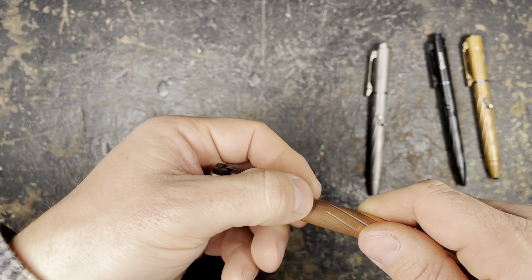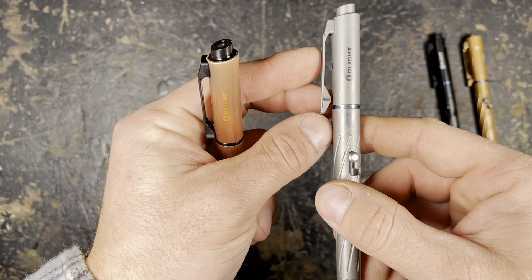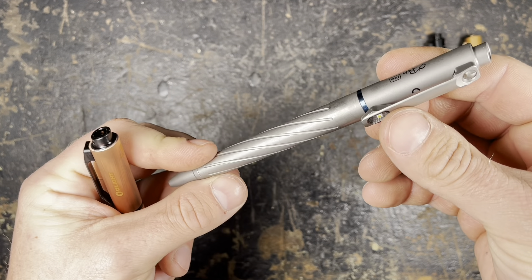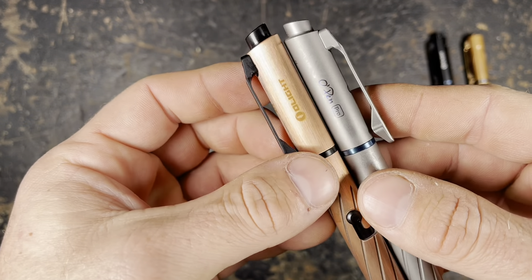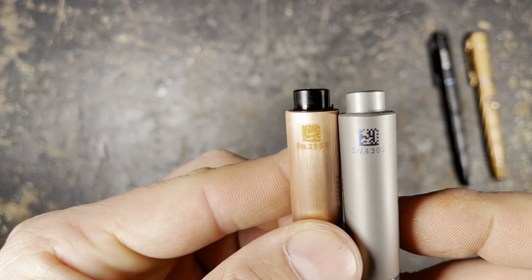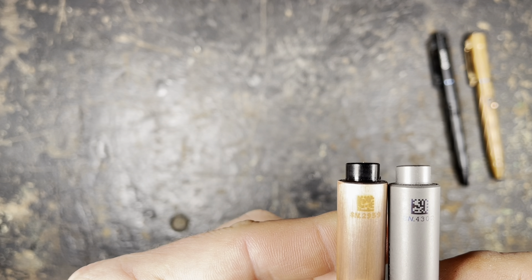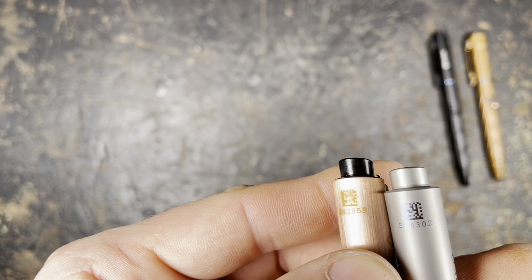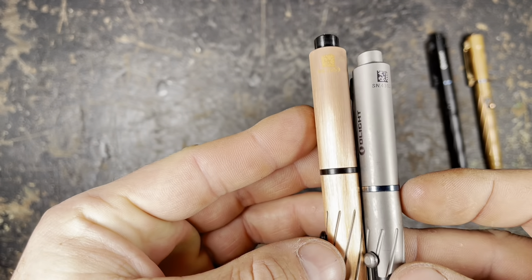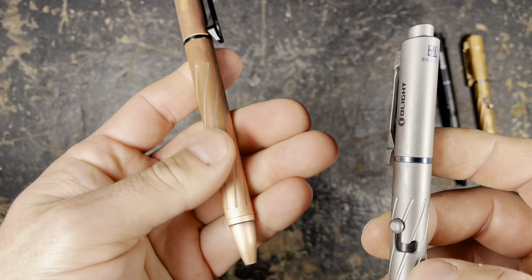The clip is nice but in my opinion a bit too sturdy. On my titanium version I slightly bent it up because I always carry it in my pocket, so it's easier to get in and out. The engravings are nicely done — on top you have the serial number, which is nicer on the titanium version than on the copper version. As you can see, the QR code is not really nicely engraved here, but that's not the most important thing. I really like this brushed finish.